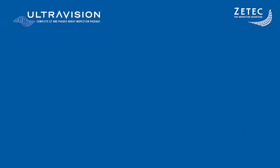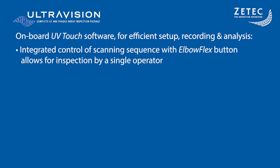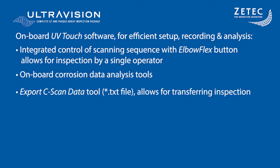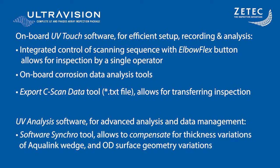The last piece of the solution is UVTouch, the onboard software for the Topaz instrument family. UVTouch allows for efficient setup, recording, and analysis by integrating the controls of the scanning sequence with the ElbowFlex button, which allows a single inspector to control a full inspection directly from the scanner. Once the inspection is done, the software has multiple onboard corrosion analysis tools and the ability to export C-scan data to Excel for further post-treatment. For customers wishing for even more advanced analysis tools, UV Analysis is also available, including a post-processing software synchro tool to compensate for interface variation and 3D mapping of corrosion data.